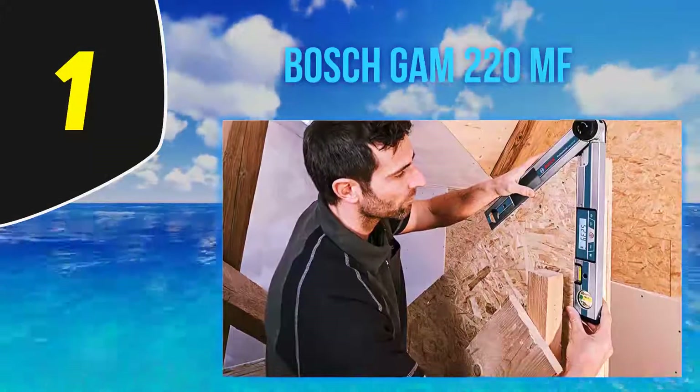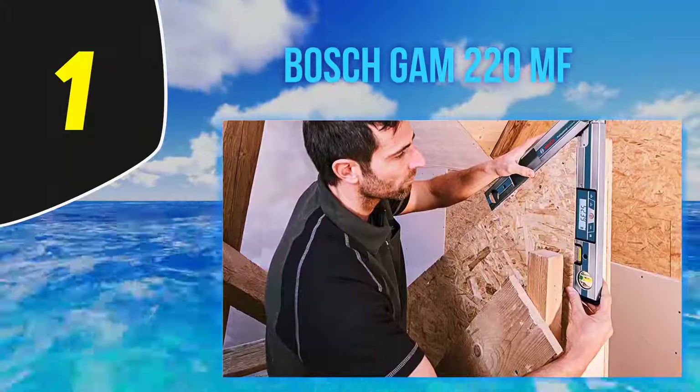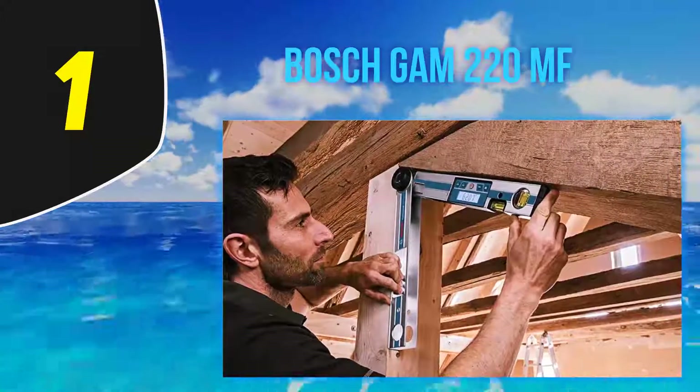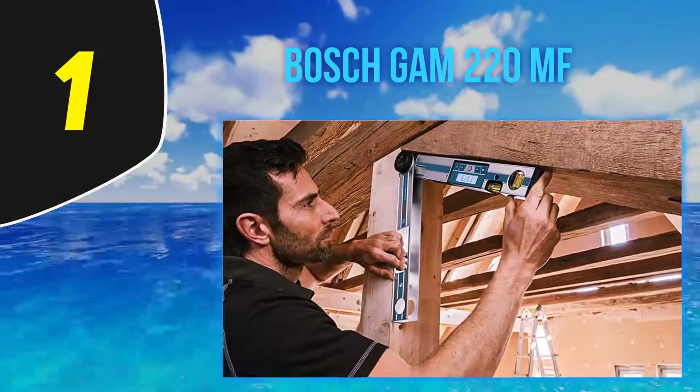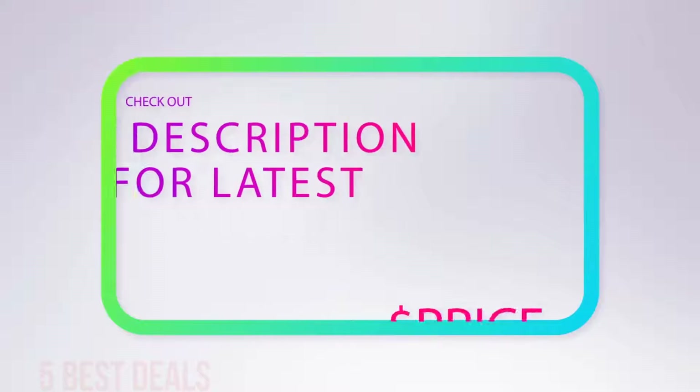The GAM 220 MF is capable of measuring angles between 0 to 220 degrees with high accuracy. A well-illuminated LCD screen displays the size of the angle for easy reading in any working conditions. Although it has a smaller measurement range, it compensates with its additional functions.